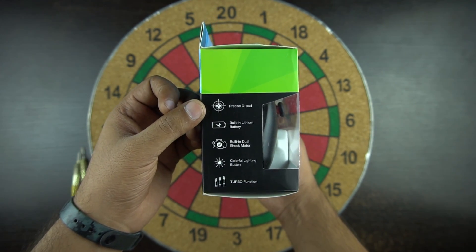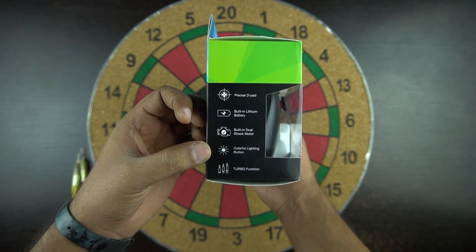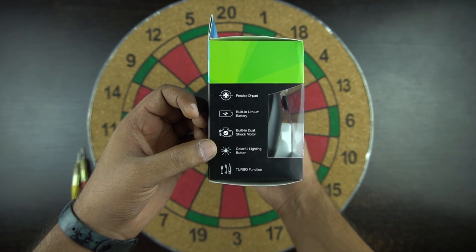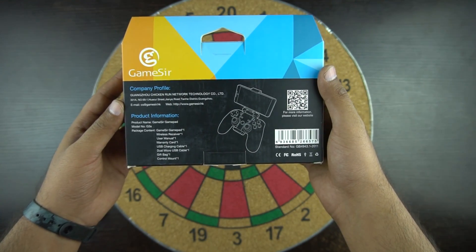It has a precise D-pad, built-in lithium battery, dual shock motor, color changing lightning button, and the turbo function. And at the back you have some product information.